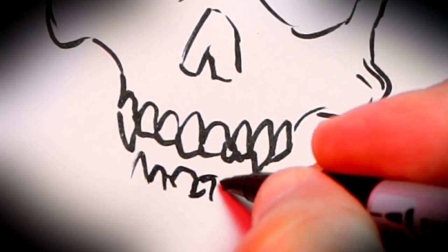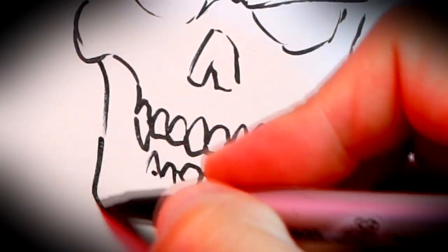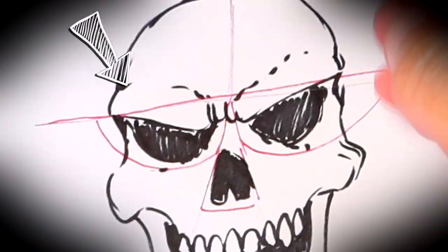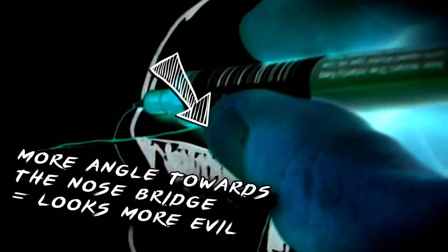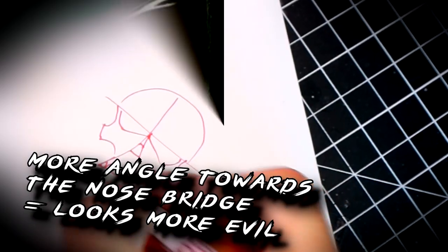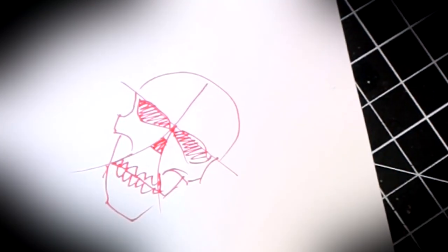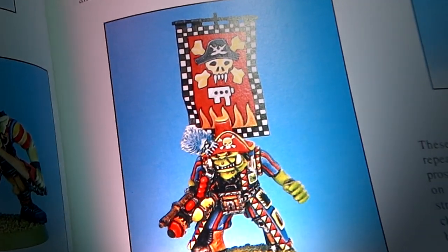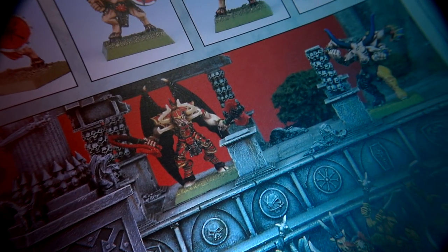Before we move on, let's review a few key points of drawing skulls. Notice how each tooth meets the bone area with a very acute curved line. The eye sockets give you the general vibe of a skull. To make it evil-looking, focus on the supraciliary arch — the more angled it is towards the nose, the more evil-looking it's going to be. Remember, you can do this on shields, on banners, on many parts of your miniatures. The skill set is exactly the same; the only difference is the size and the details you want to include.